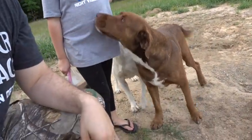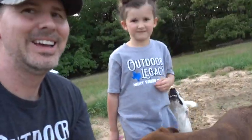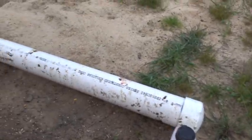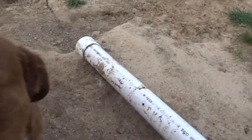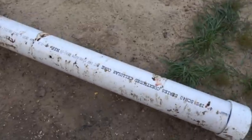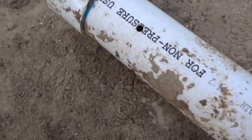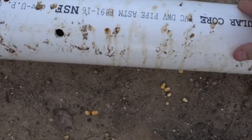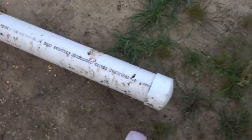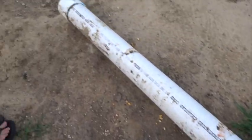We are back outside. This is the pig pipe that we've already made — it's been set here for a while. Four foot long, four inches in diameter, and we've got the holes in it. We've already put corn in it. You can see when you shake it, a little bit of corn falls out.